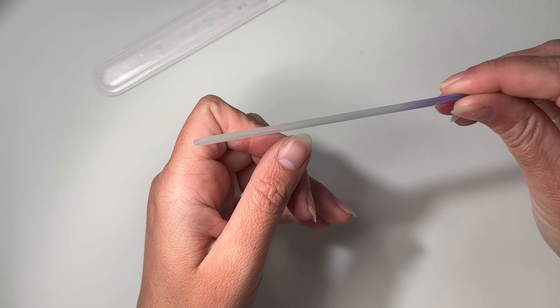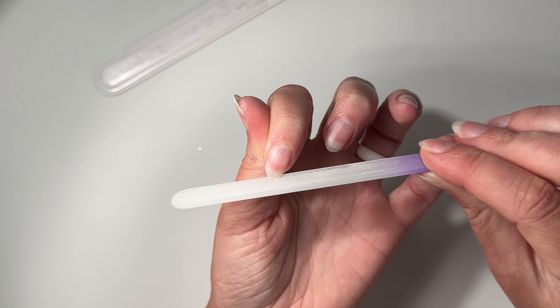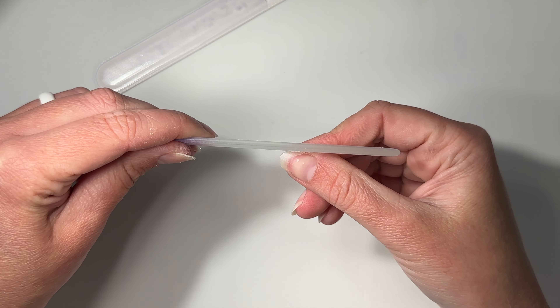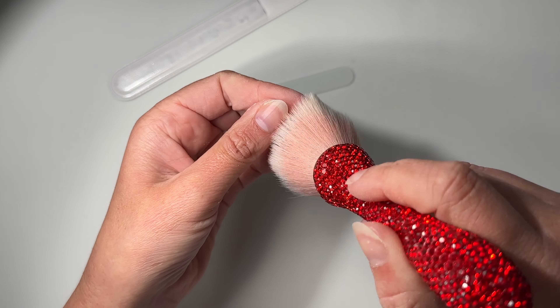Now we're going to start with our prep. I prefer glass nail files — you can totally use an emery board — but I'm just going to do some quick shaping before we get started. I will be doing both hands, so once I'm done shaping both hands, I'm going to dust them off.